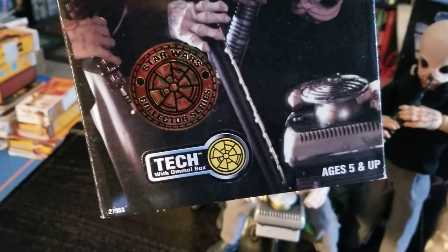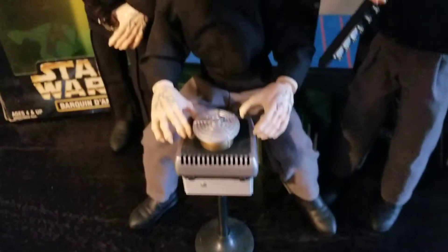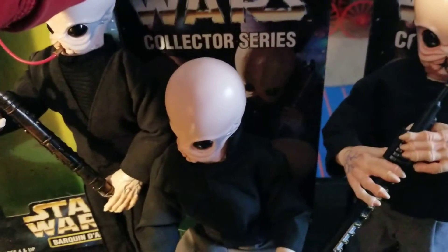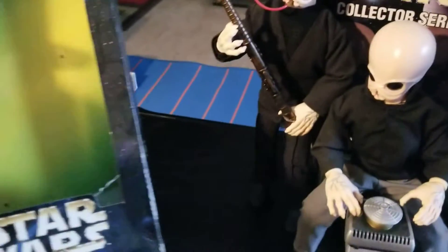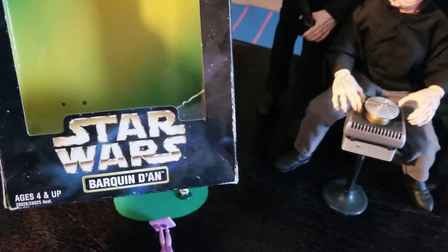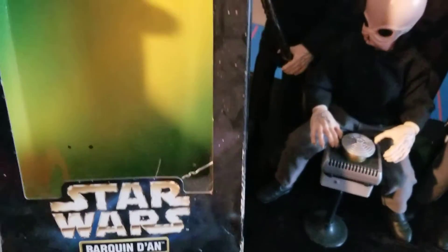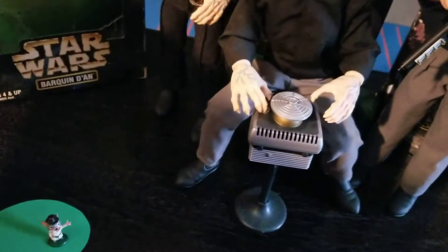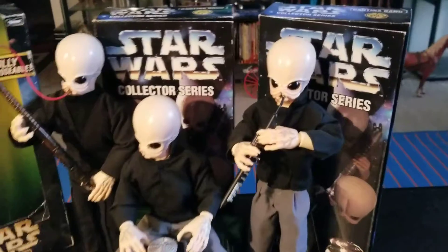This fellow in the center — his name is Tech and he's playing the omni box. Then on the far left, this character is from 1998, a different line, and he is Barquin D'an. The box doesn't say the name of the instrument that he's playing. That's a really dusty box.